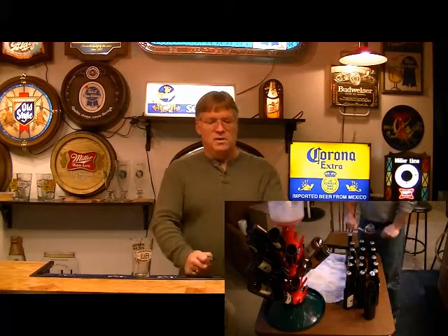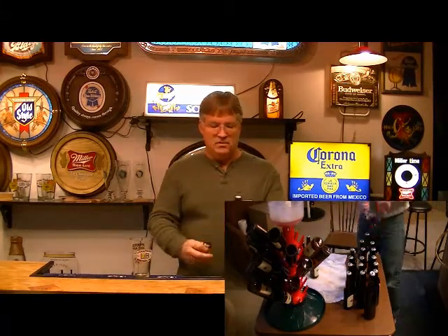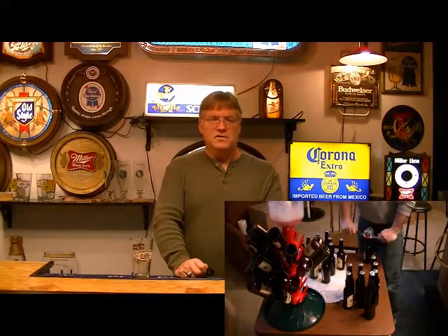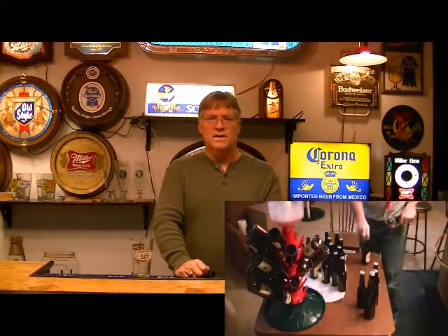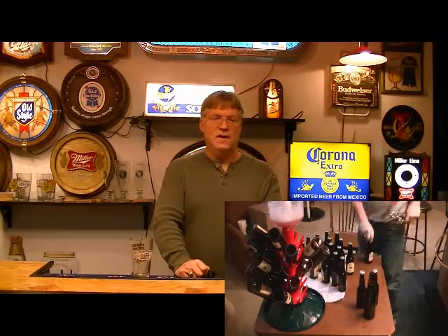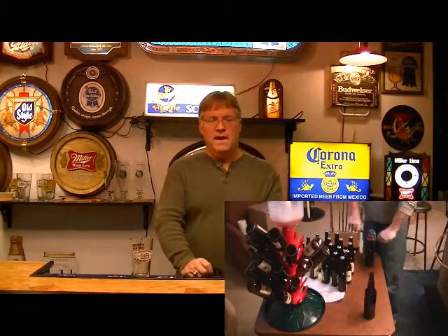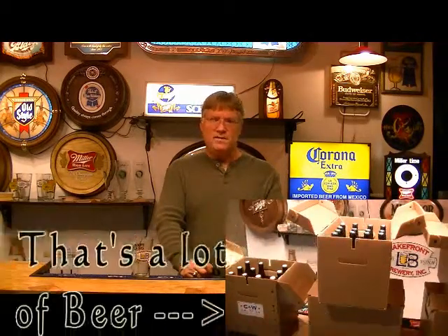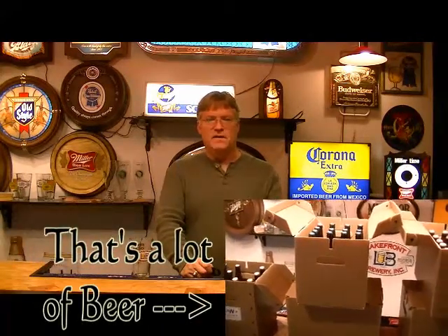I always put a label on the caps to say what it is and when it was brewed so I can keep track of everything. When you extrapolate that out over two batches, it adds up in time. And then all the dual sanitation, not only between batches but at the end of the batches, really adds up. I figured about near four hours to get it all wrapped up.